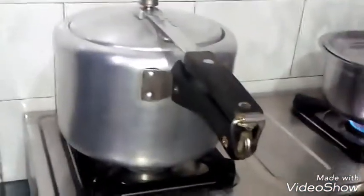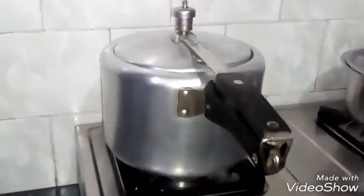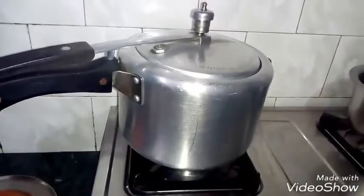We will slow it on the gas. We will put it on low flame for 5 minutes, then put it in the cooker for 5 minutes. We will stop the flame of the gas.